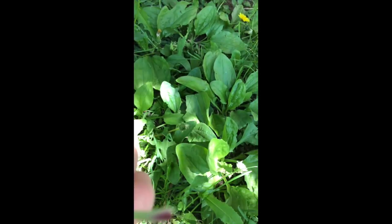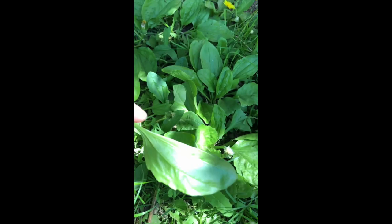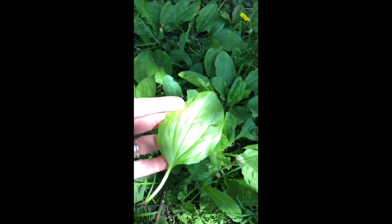There's your leaf — it's very easy to pick. Sometimes it has pink on the bottom of it. And as you can see, it's nice and soft with a bit of a shine to it. There's your plantain.